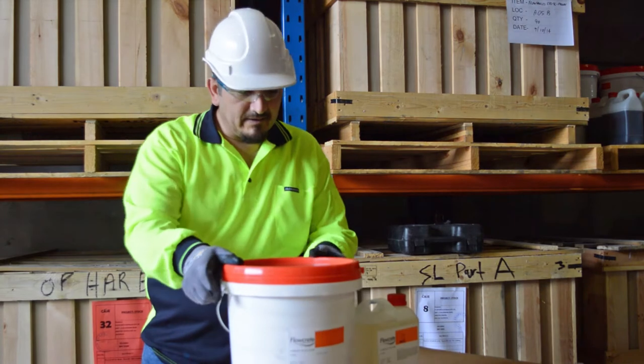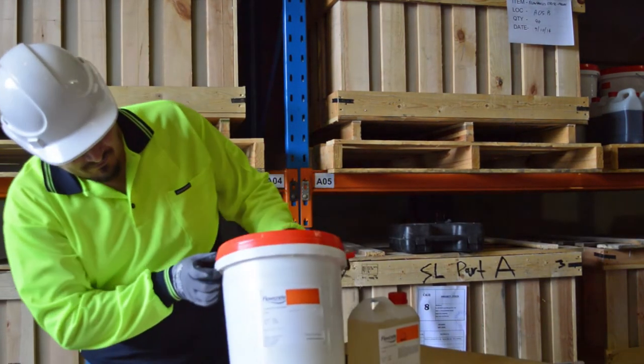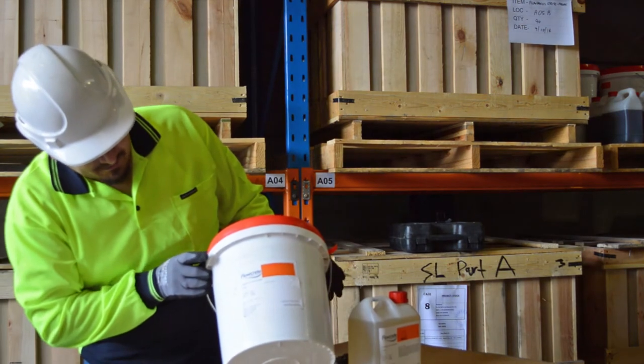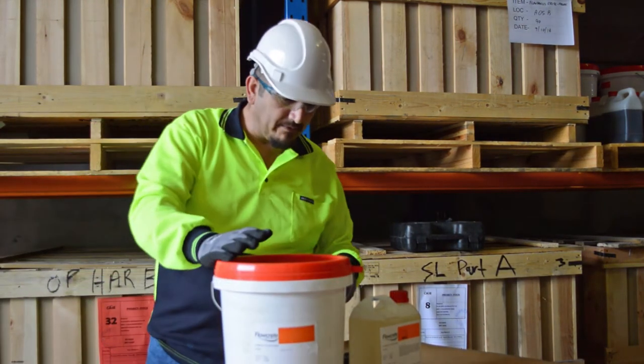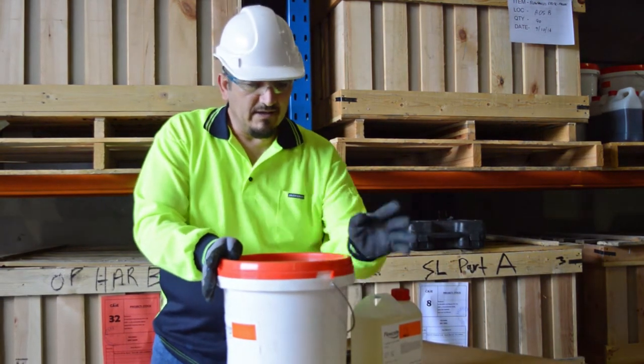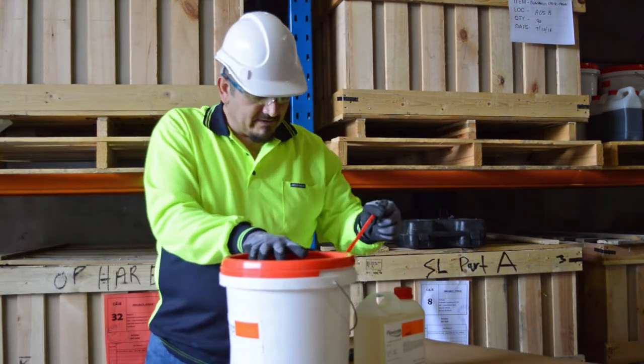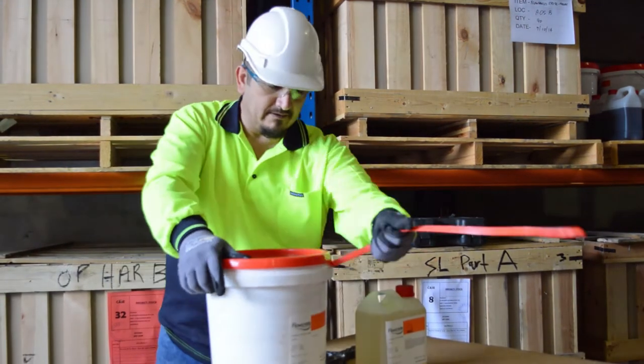The first step in opening the Flowcrete container, particularly the Part A — this is your typical Flowcrete OP. It's an Epoxy Resin, one of our best selling products. Initially there's a tamper evidence seal on the lid, so it's just a matter of grabbing the tab and removing it like so.